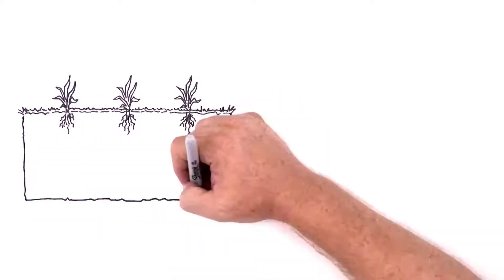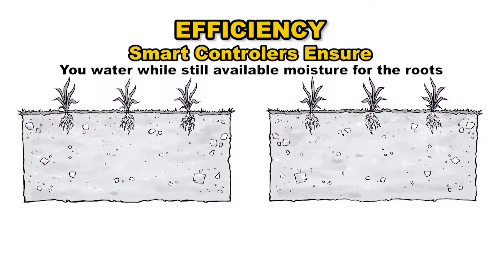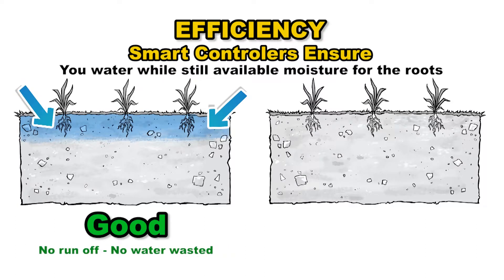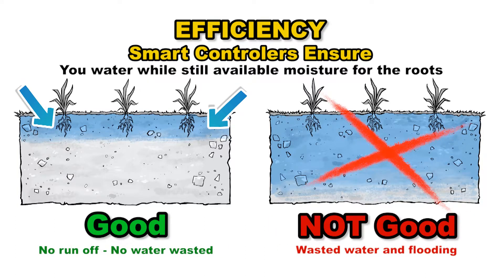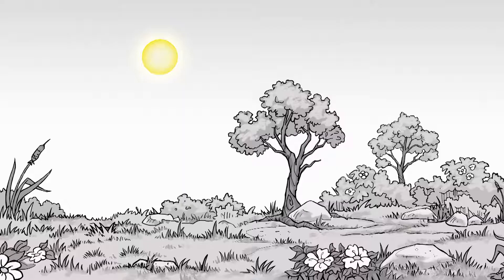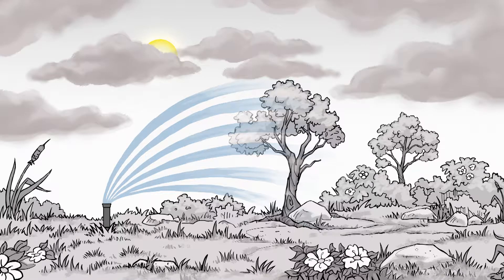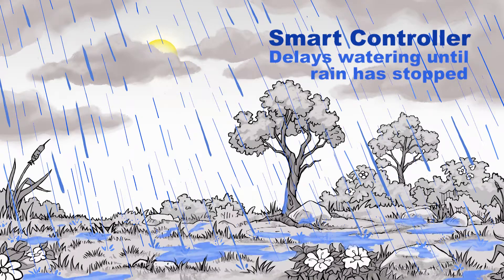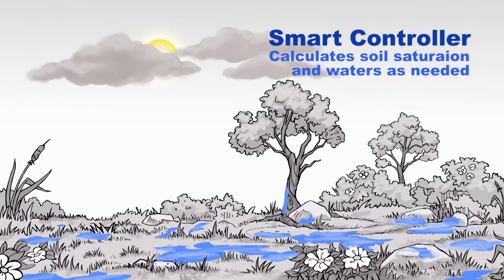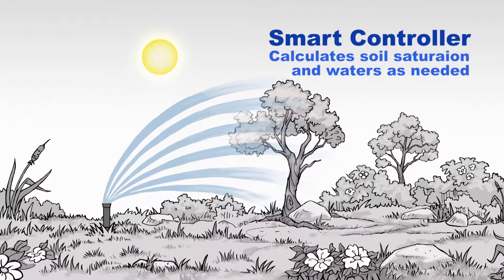This is where the smart controller really makes a big difference. With smart watering, you ensure you water while there is still available moisture for the roots, with no runoff or watering past the roots, so that no water is wasted. Smart controllers keep track of weather forecasts too. When rain is expected, the controller will delay watering until the rain has stopped. Then the controller calculates how saturated the soil is and waters only as much as is needed.